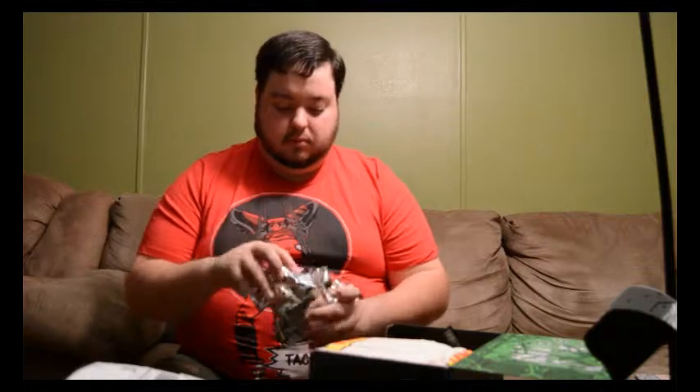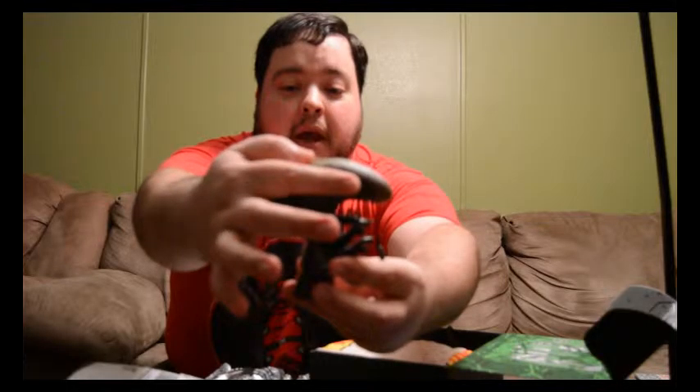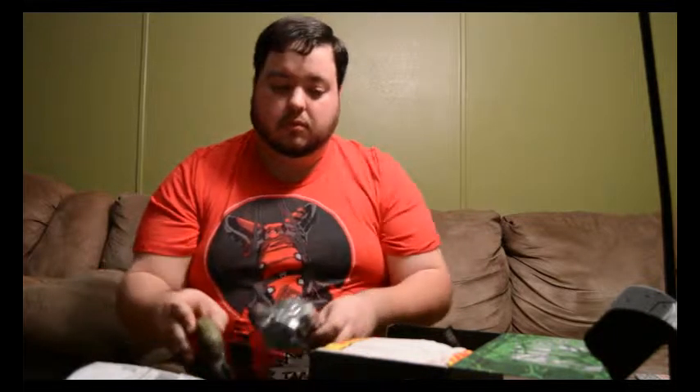I got a pretty awesome Alien vinyl figure. It's pretty cool - actually really good quality. A lot of etch work, a lot of details in it. You probably won't be able to see since I don't have an autofocus, but all these details are actually etched in - they're not just painted on.